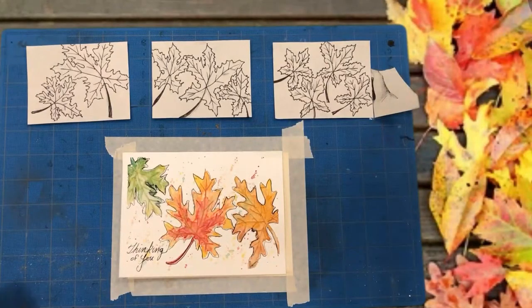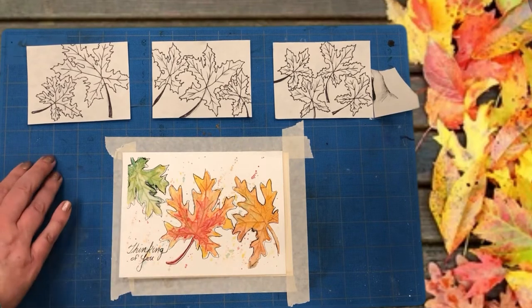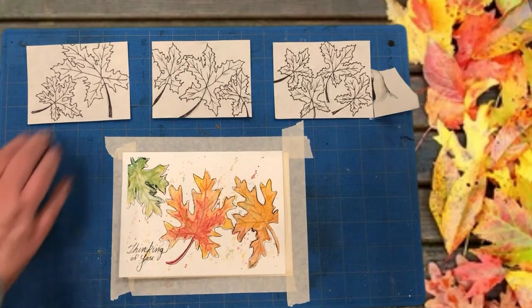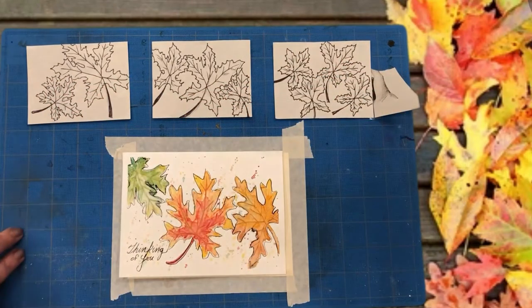Our card will be made up of three maple leaves. You can draw one leaf if you like or you can draw more — I like drawing at least three. Free artist tip for you: you'll want to avoid drawing an even number of leaves. Your brain wants to automatically divide the objects evenly; however, it cannot divide an odd number. Therefore your eye moves around the piece and it makes the artwork more interesting.